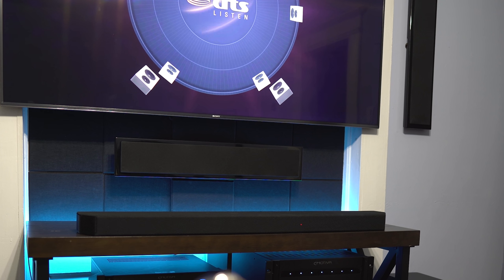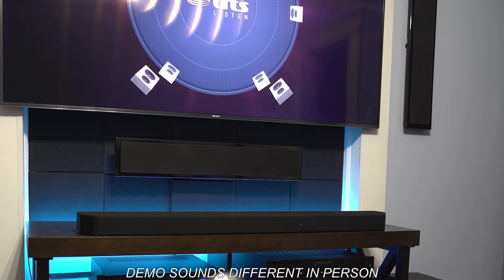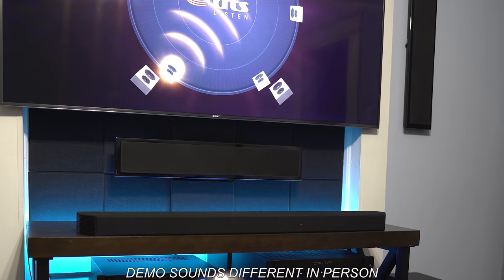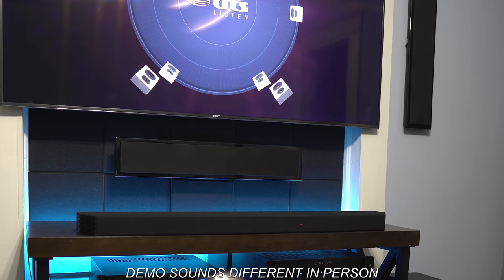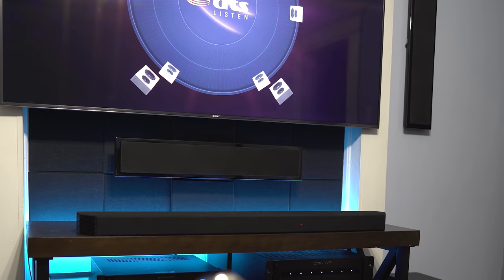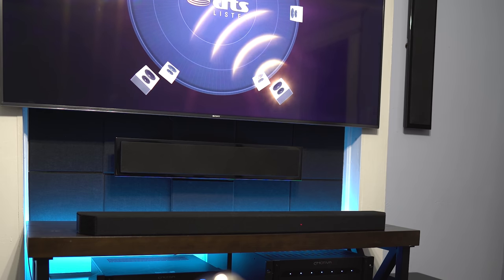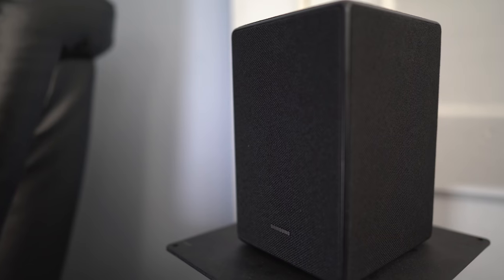The DTS:X channel callouts: right front, center, left side surround, right side surround, left rear, right rear, left front height, right front height, left rear height, right rear height. With this demo I heard each lower channel very clearly. The side channels were more of a wider front left and right rather than sounding like they were coming directly from the sides. The top front channel callouts appeared somewhere between the ceiling and the soundbar — sound was elevated, but not enough to fool me into thinking it came from the ceiling. The top rear callouts seemed like the rear speakers were more spacious rather than coming from above.